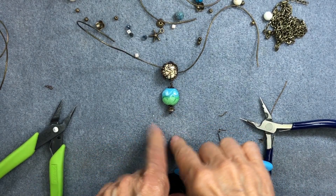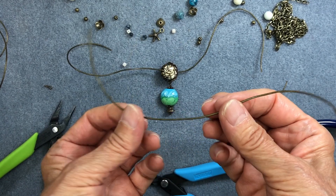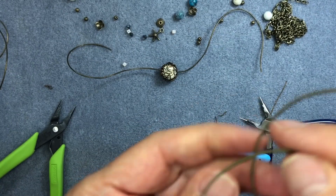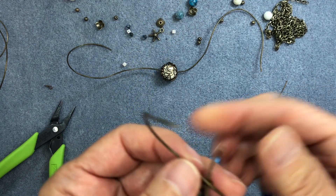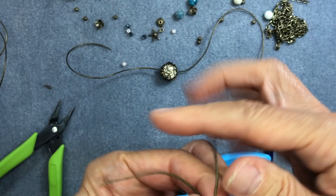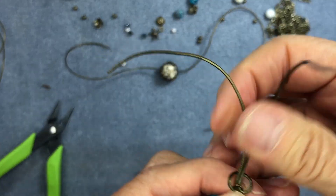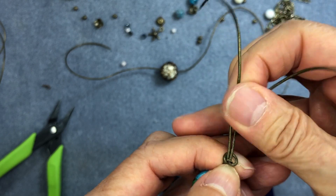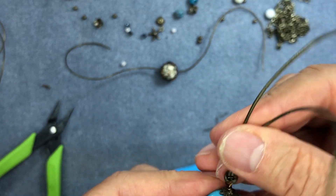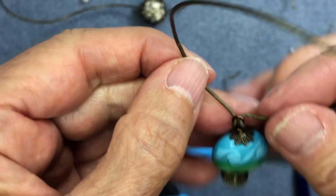Now we attach this bottom focal component. It's easier before the dangles are on. Take the smaller piece of leather, thread it through the bottom loop, then thread it through the loop again, take both ends and thread them through the leather loop, and pull it so it forms a little knot at the top. This adds a nice touch — wrapping the leather around the loop gives it a little something extra. This component will hang around the bottom of the large wrapped bead.